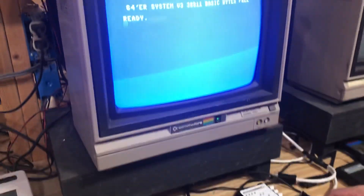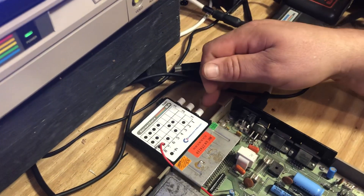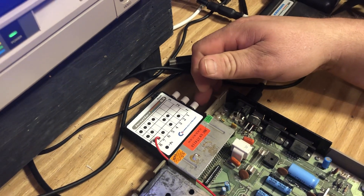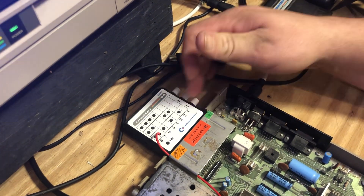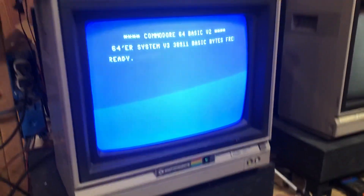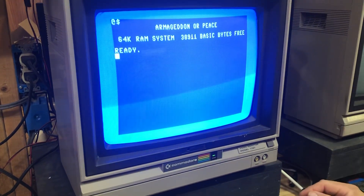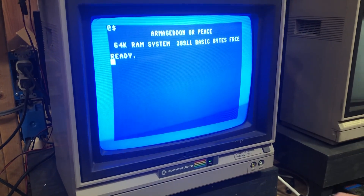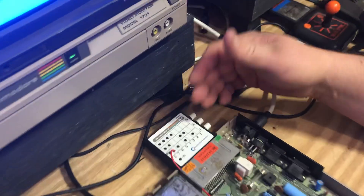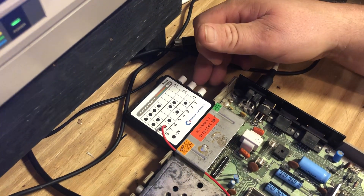We got an alternate kernel right from the get-go. You can switch these on the fly and hit the reset button — I don't recommend doing it that way, but you can. So we're going to go to kernel two, press the first button in, hit the reset button, and bam — we got kernel two, 'Armageddon or Peace.' I've never heard of that one before, it's just something I downloaded off the internet. You could go through the whole chart and load up to your heart's content with as many different ones as you want.